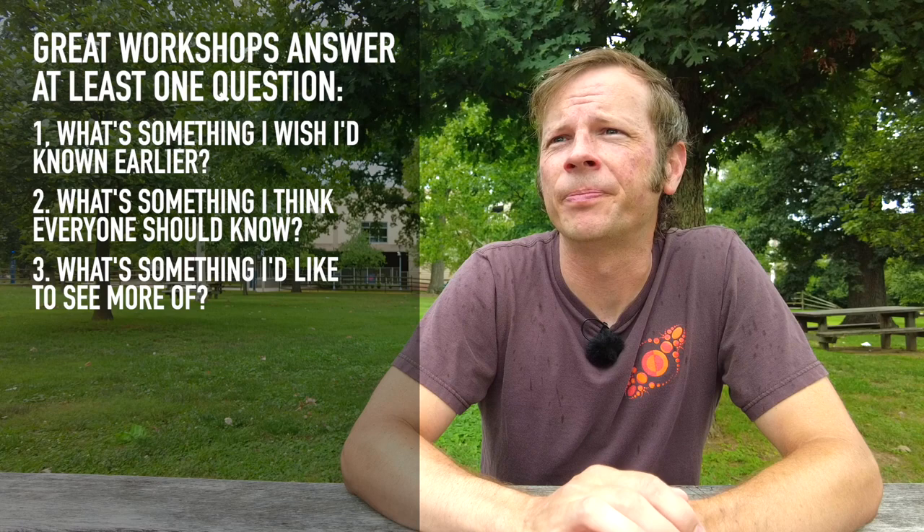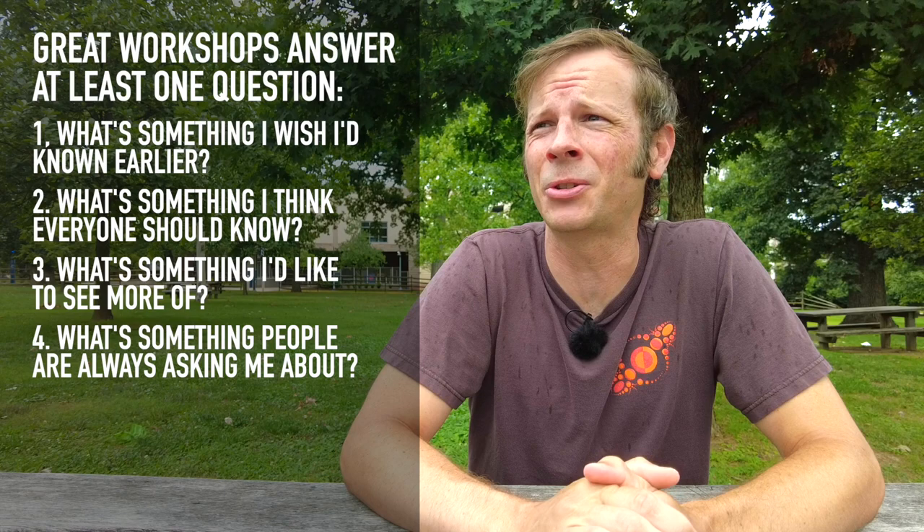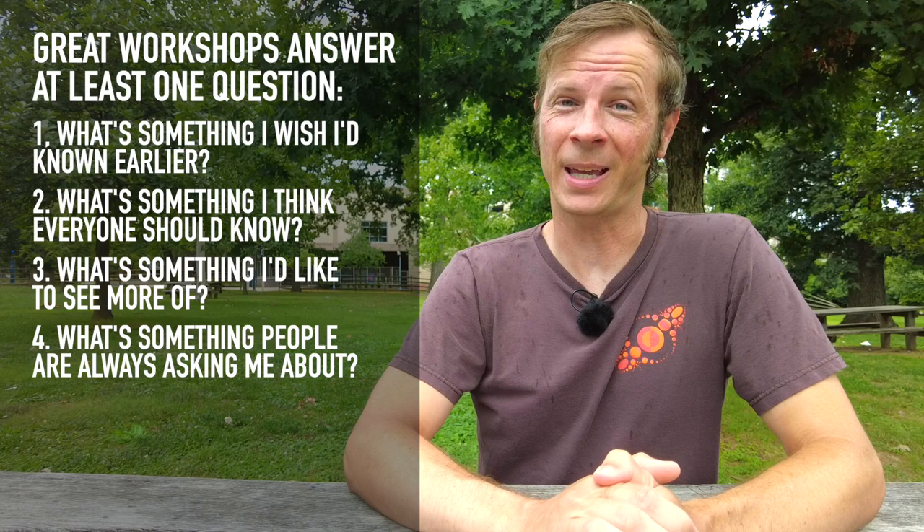Number four: is there something that people are frequently asking you about? A lot of us post videos online. Is there something that people single out in your videos that they say was really cool? That's an excellent opportunity to build a workshop around.